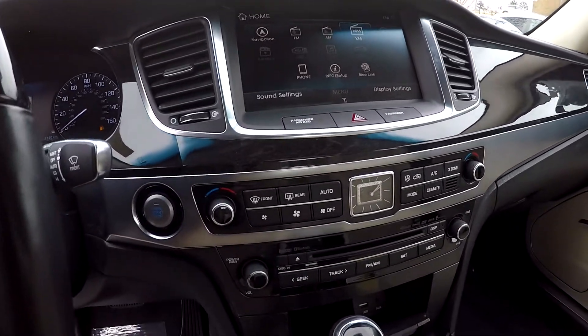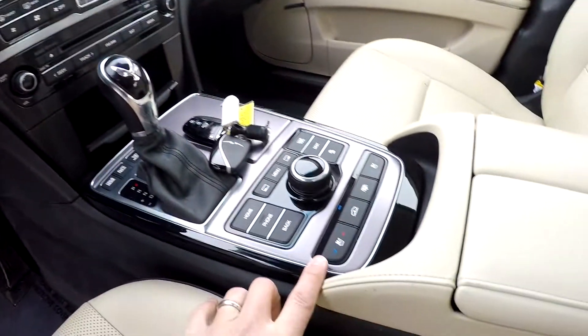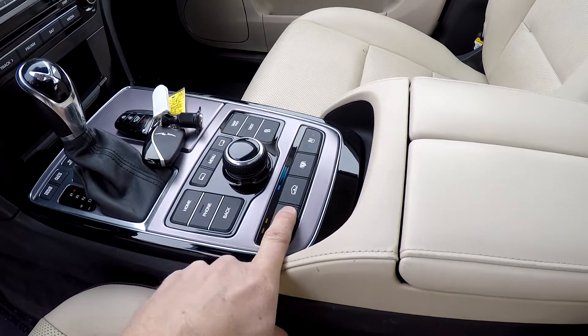All your climate control is going to be just below it. CD player, multiple power and USB ports, push button start. You have cooled and heated front seats.